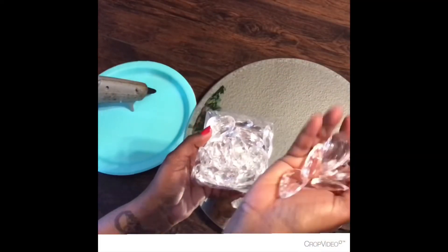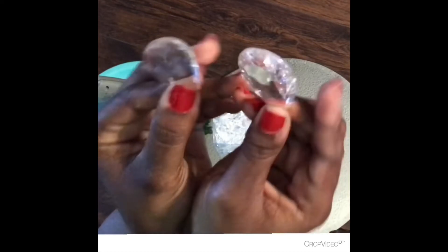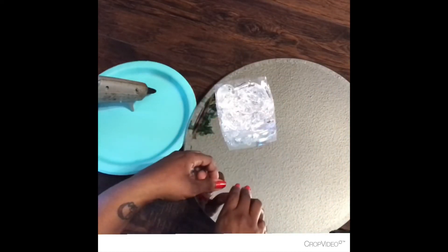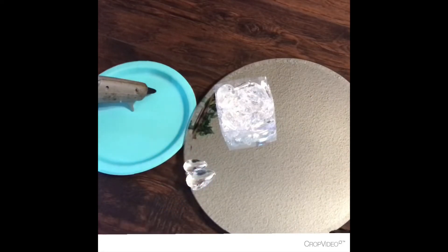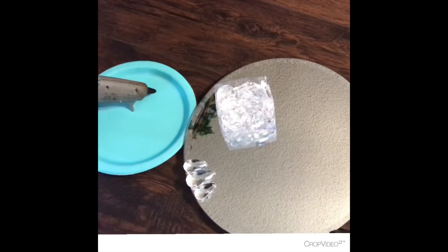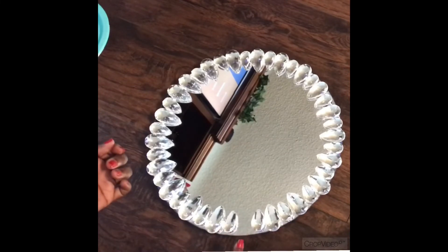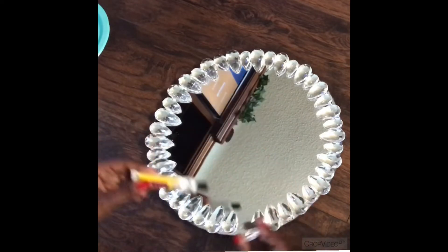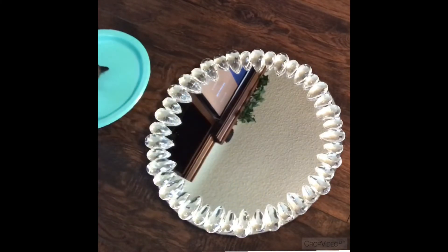Now to embellish our tray and make it even more glamorous, I am going to be using these teardrop crystals that I picked up from Hobby Lobby using a coupon. My package came with two different sizes so I will be incorporating both sizes in my design, alternating them big, little, big, little until I have completed the pattern around the entire mirror. It is important that I lay out my crystals before I start to glue anything down to make sure I have enough to go around the entire mirror and that it looks the way I want. I will be using my fix-all adhesive for this part as well as the hot glue gun, just to make sure it tacks quickly and I can move on without damaging or moving any other parts.